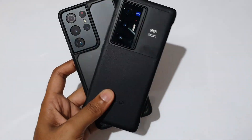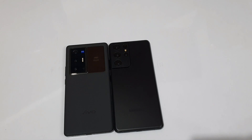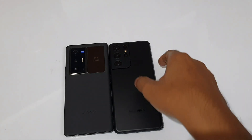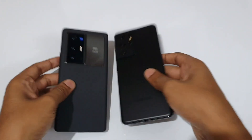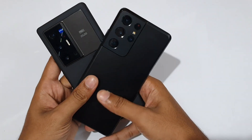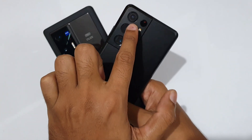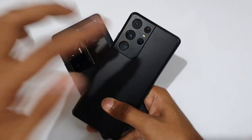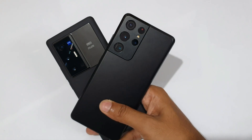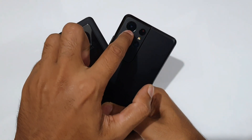First of all, let's start the camera. We have the Galaxy S21 Ultra. The Galaxy S21 Ultra main camera is 108 megapixels, with F1.8 aperture, PDAF technology, laser autofocus, and OIS.